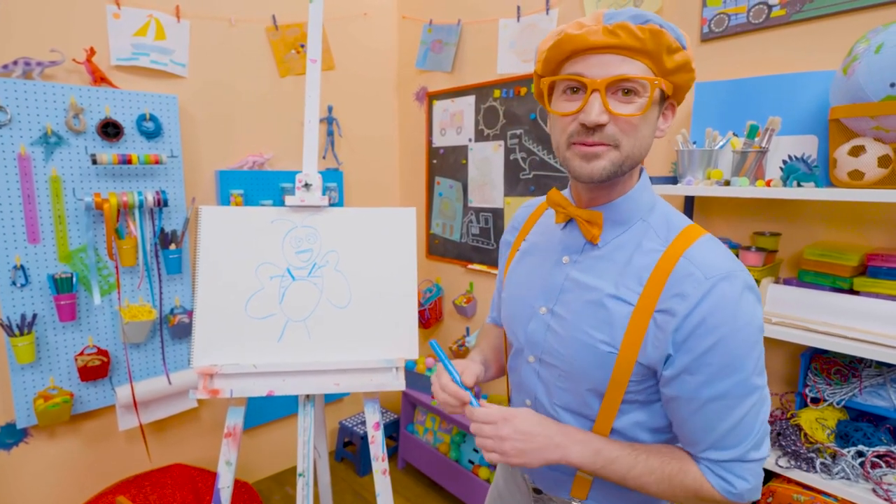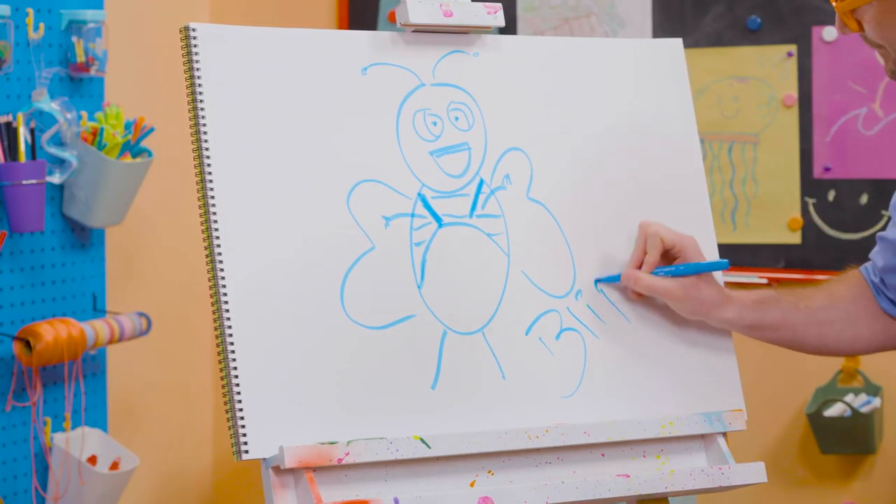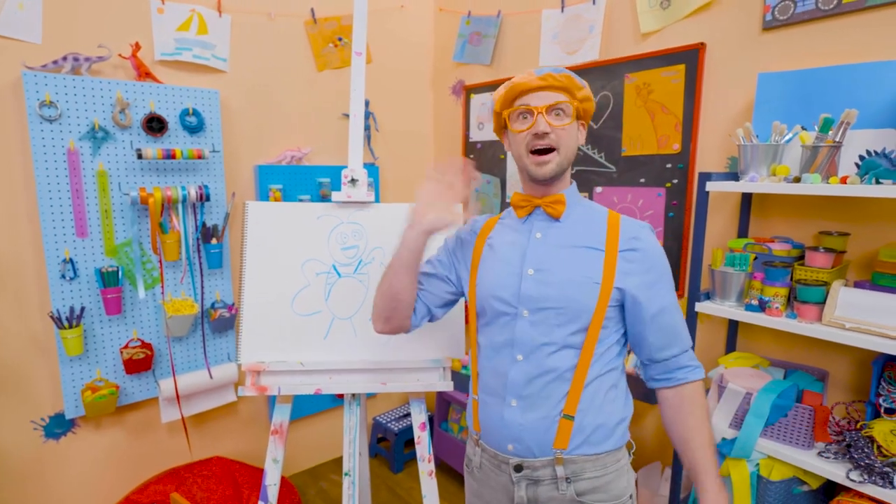Will you spell my name with me? Ready? B-L-I-P-P-I. Blippi! See you again! Bye-bye!